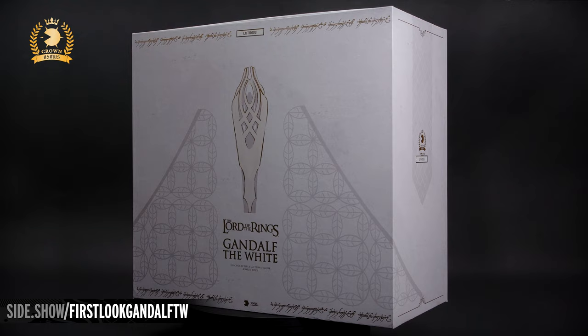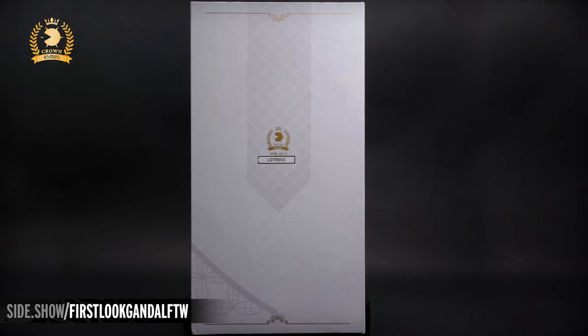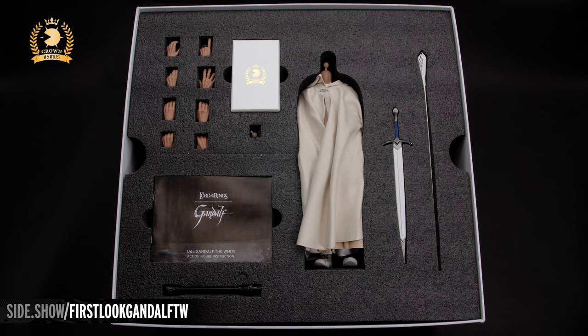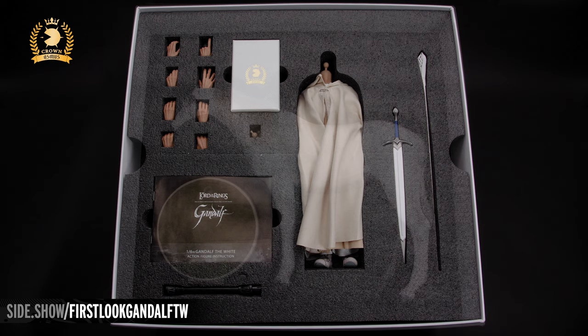The inner box that holds Gandalf and Shadowfax is removed by pulling up on the ribbon loop on top. A protective cover features a photo of Gandalf on Shadowfax riding over the Pelennor fields. Underneath that, the top foam layer holds Gandalf. A smaller box to the side protects the portrait of Gandalf the White, and surrounding those are his accessories. The lower foam tray holds the display base and Shadowfax.